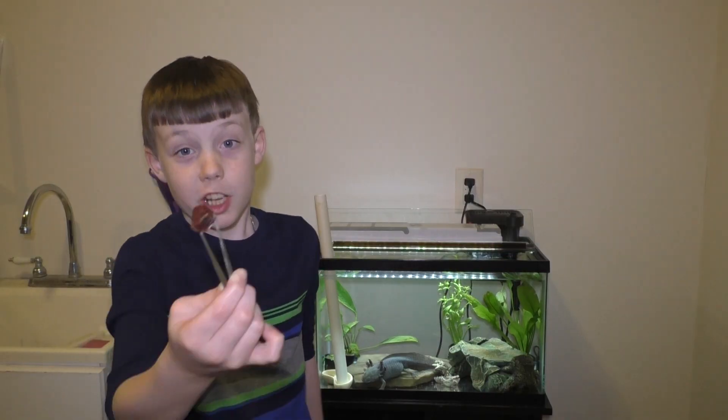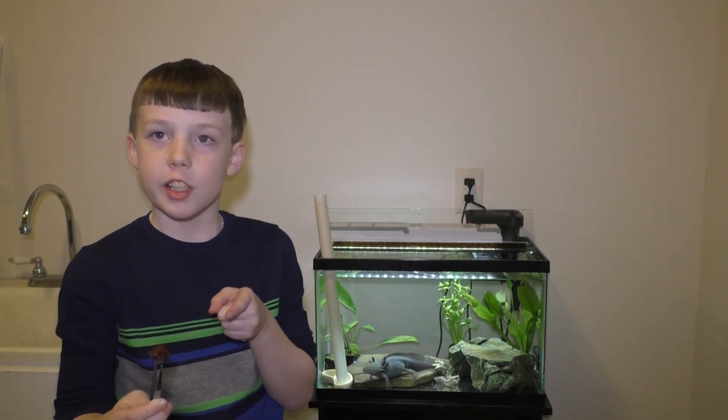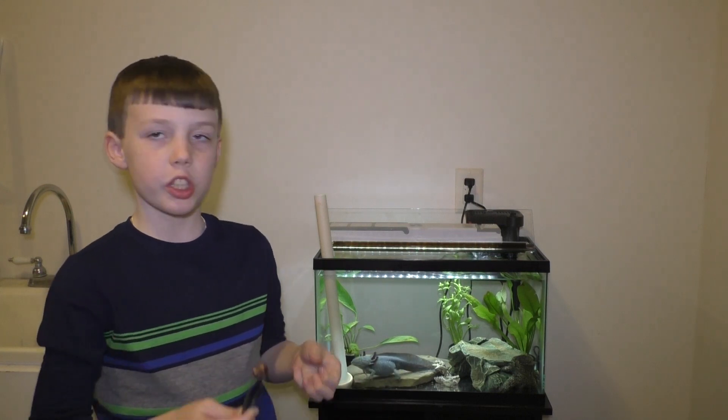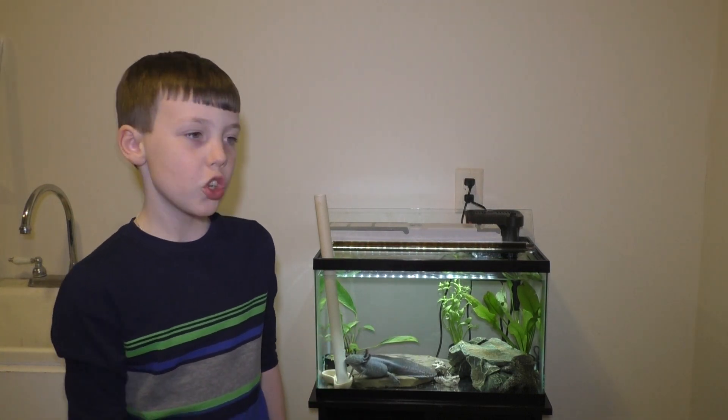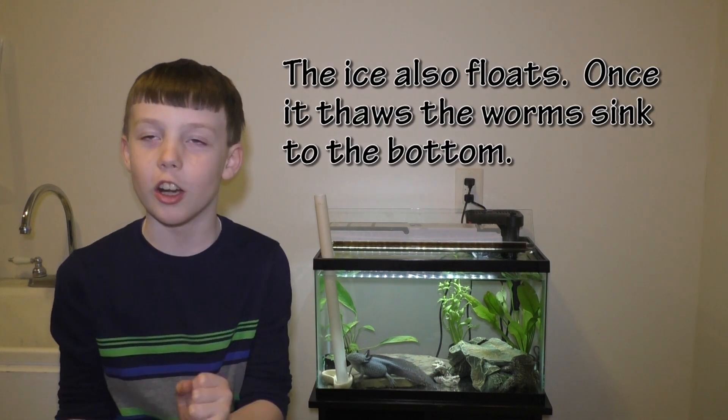Axolotls like bloodworms, like I have here. But the problem with bloodworms is they come in a big chunk of ice, and when you put them in the water it melts and they just go everywhere. The tube helps us put it in the water in one big chunk.